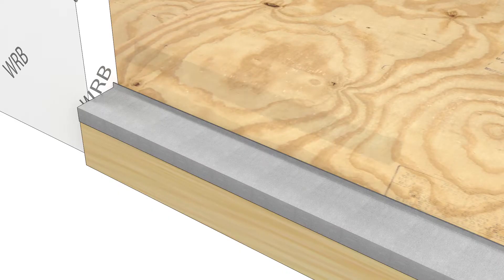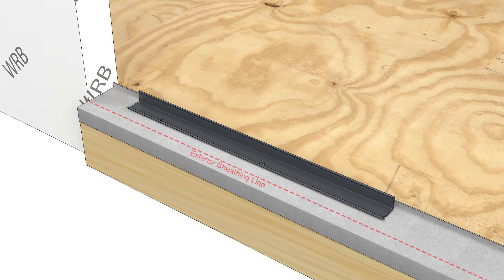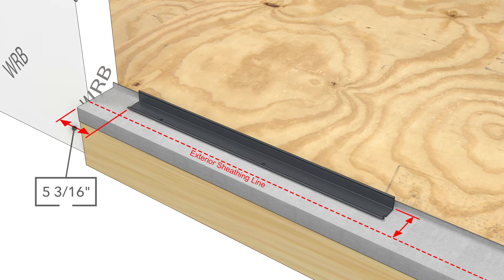Start with a flat and level opening — this will be helpful for larger multiple wide assemblies. For configurations where the first unit you install in an opening is a door, measure five and three-sixteenths inches away from the rough opening and install the sill support three and five-sixteenths inches from the exterior sheathing line.